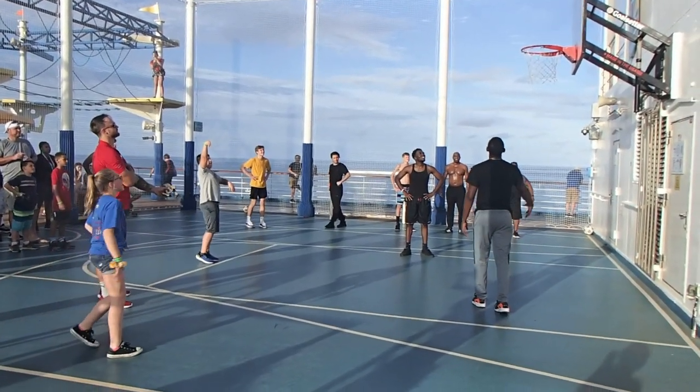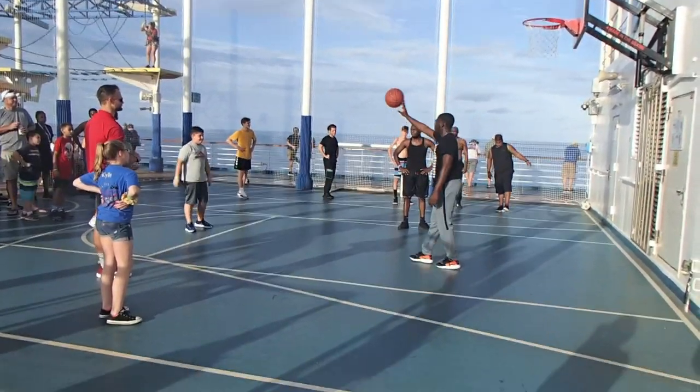The only downfall to this court versus the Carnival Magic is that there's only one basketball net on the Carnival Sunrise, while the Carnival Magic has two basketball nets. So still a lot of fun, but there are also soccer nets — just like the Carnival Magic — and with only one basketball net right in the dead center of the ship, you can't really hide the soccer people to the other side of the court.